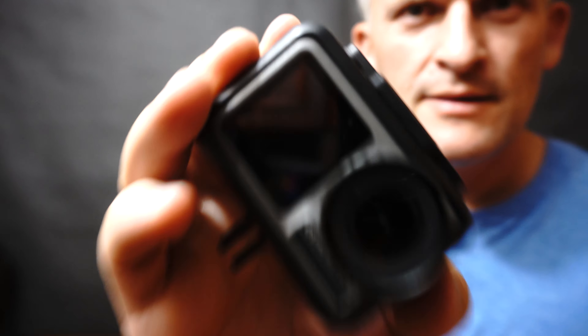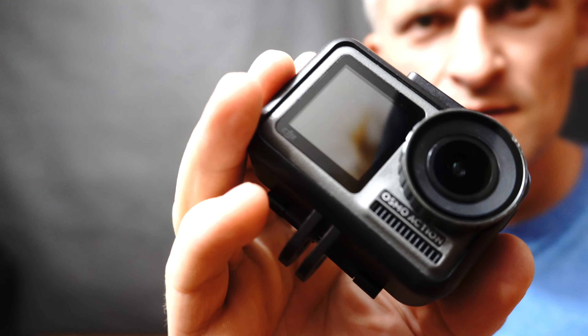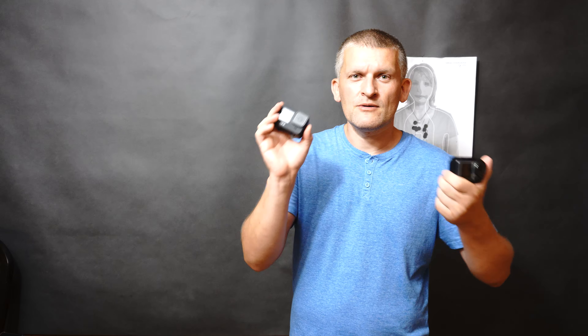We're back in the studio because the environment was just too loud. I've had the Osmo for more than half a year now, and there's nothing — not even a scratch. I'm not promoting the Osmo. I'm just an average consumer. No one pays me for promoting anything — I bought both cameras with my own money.